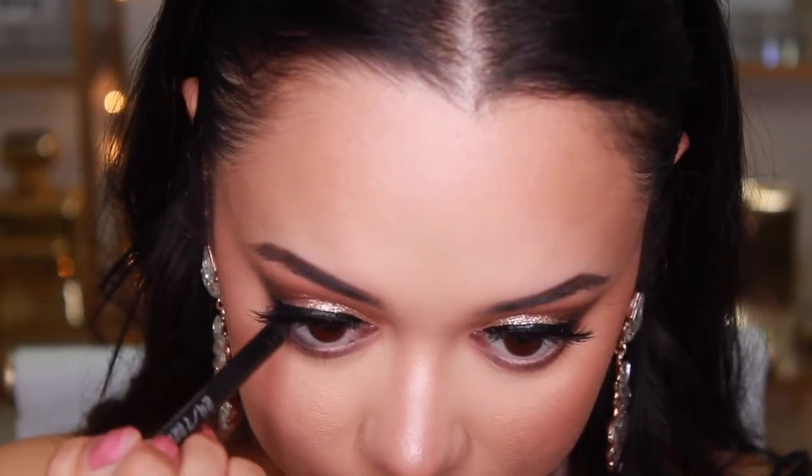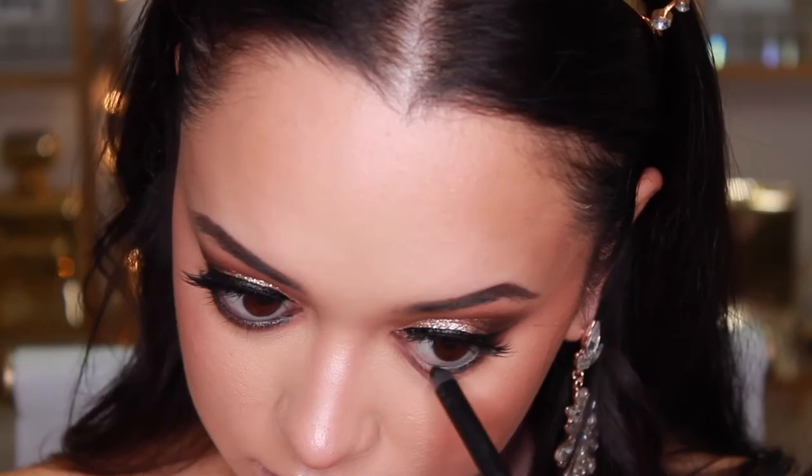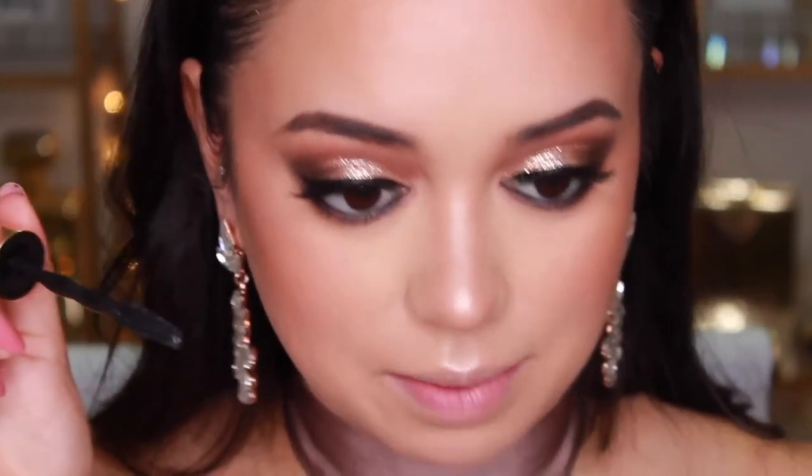I'm also lining my eyes with the Urban Decay 24/7 Glide-On Pencil — I love this because it really stays in the lash line, glides on smoothly, and is super black. Then I'm putting some mascara on my bottom lash line, and that'll be the eyes done.